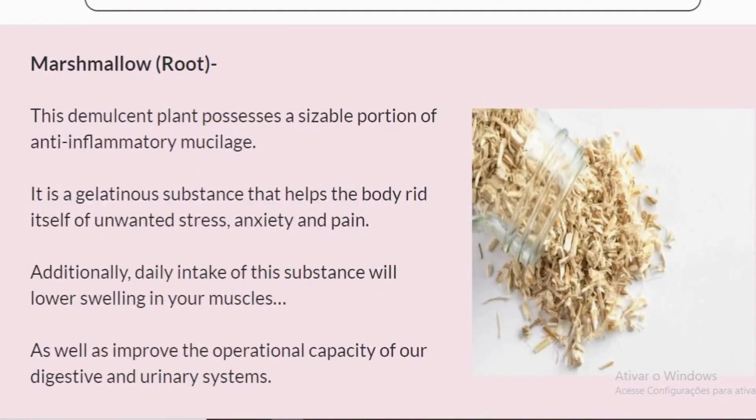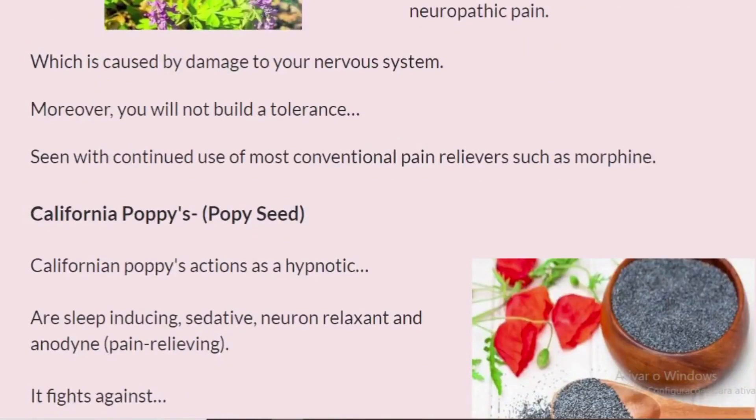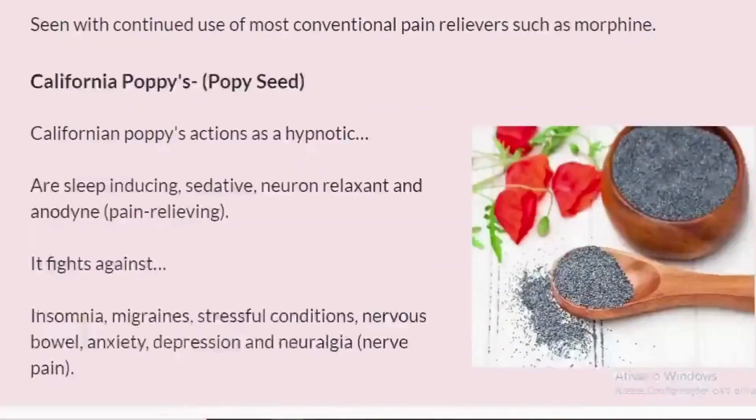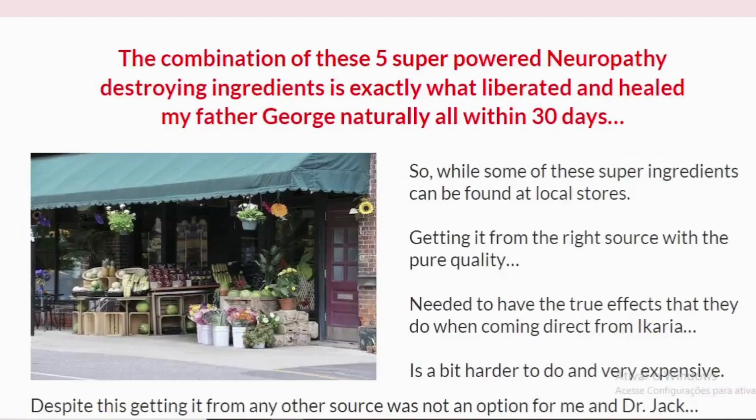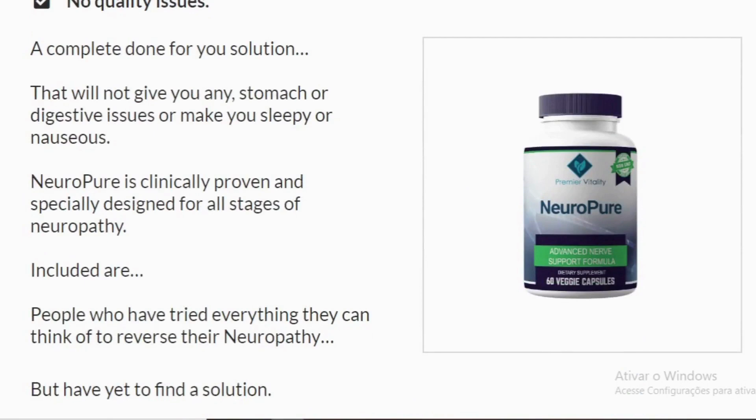Completely healing your body from the inside out, ridding you of the numbness, stabbing, burning, and crawling sensations, as well as mitigating a whole host of symptoms experienced in relation to nerve pain. So yes, you can trust this product — there are many people having great results with NeuroPure and you can have results as well.